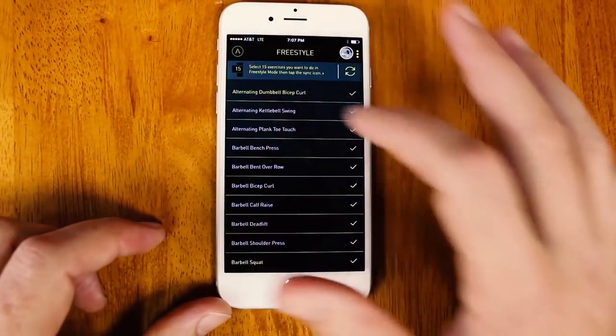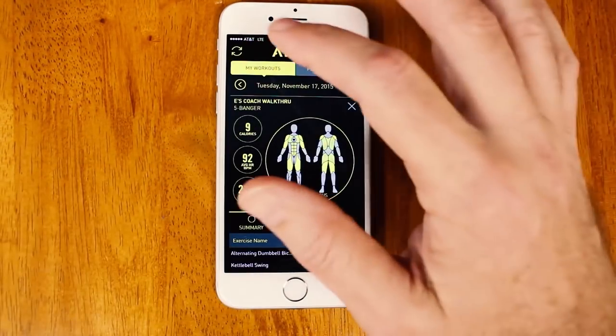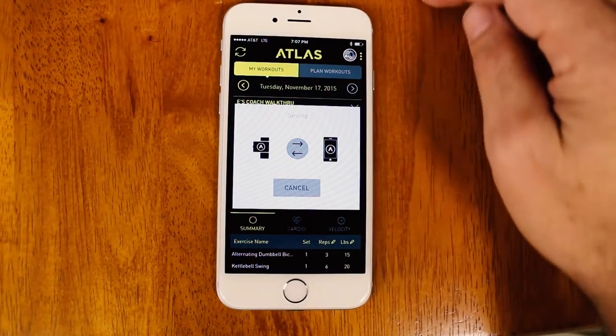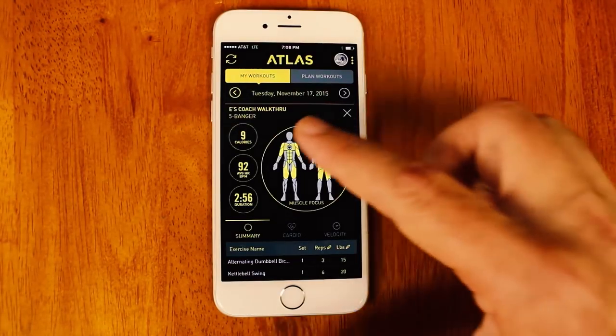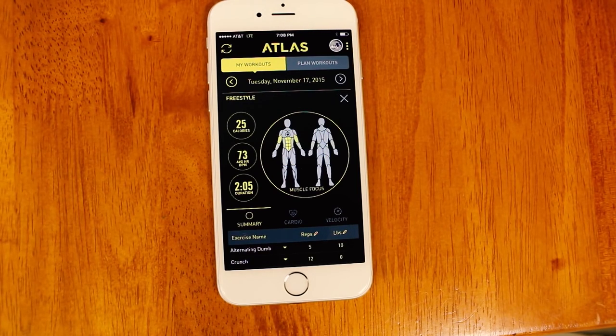I'm going to go back to the home screen, then My Workouts, and tap the sync icon. My wristband just buzzed again — what this is doing is moving my workout from the wristband onto my phone so that I can view my workout in detail. Now the way to see my freestyle workout is to simply pull down to refresh the screen, and there it is — my freestyle workout.